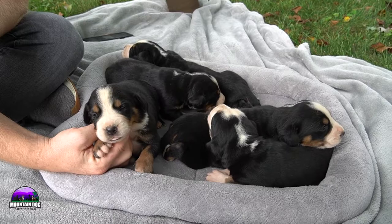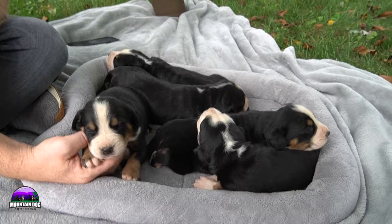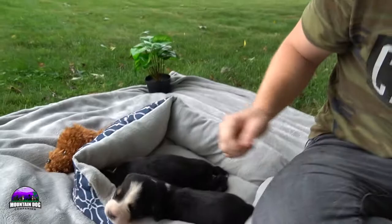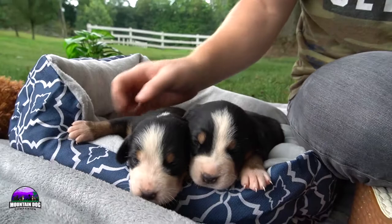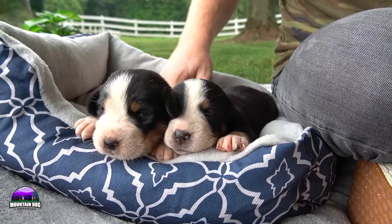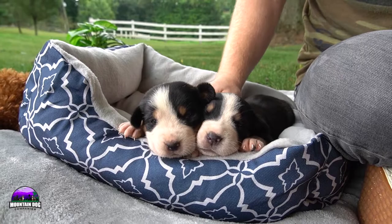As far as training goes, with any dog you have to be persistent, but they are pretty smart and do really well with training. All of our dogs in this litter are AKC registered, so you will get AKC registration with them — limited. If you want full registration for breeding rights, you have to let us know on the phone call; we do offer that at an extra fee.